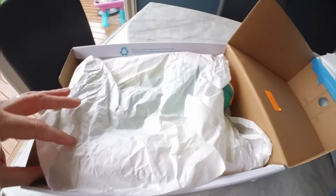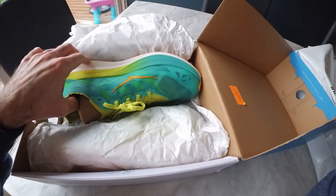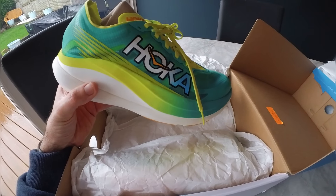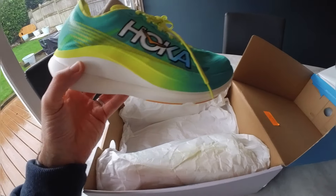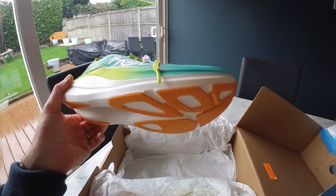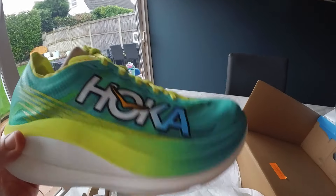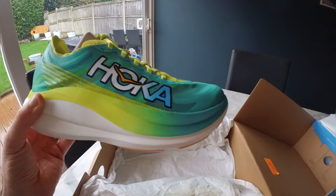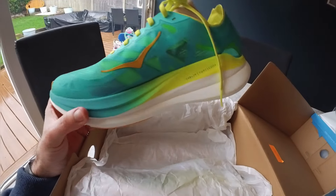So what do we have in here? Let's have a first look at these — I've not seen these before. So these are the Rocket X2. The plan for me is to use these as a marathon shoe; these are going to be my shoe for this year. I've been looking at these since last year. They still retail at about £210 — I was very fortunate to have a code and I picked these up for £110, so 50% off. First glance, they actually look really nice. I like the colourway on these — the colourway is really, really nice. Definitely a different Hoka shoe to the previous ones I've had.